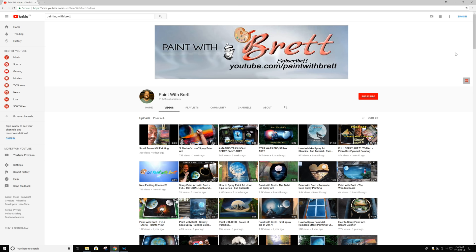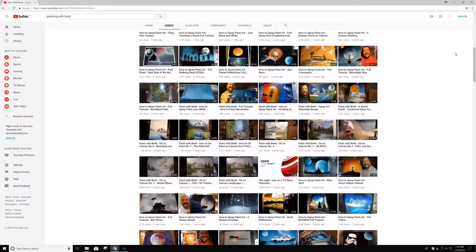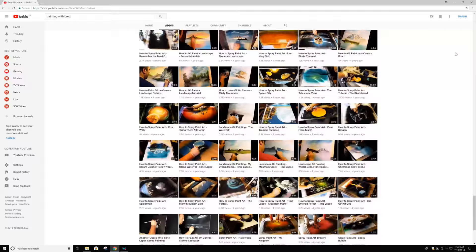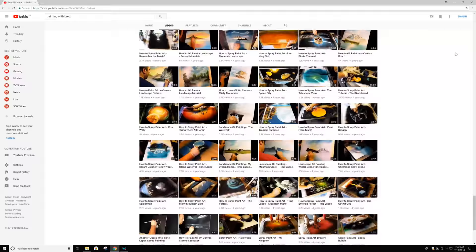I'm really glad that I took the time to check out Brett's channel a few months ago. I was really surprised at how talented he is, and when I ran into this problem I thought he'd know the answer — sure enough, he did. You should check it out — just type 'Paint with Brett' in the search box at the top and it'll come up. Lots of good stuff there, all about painting.